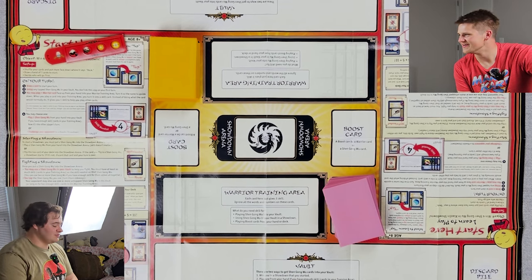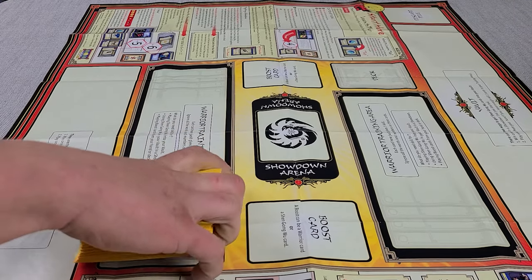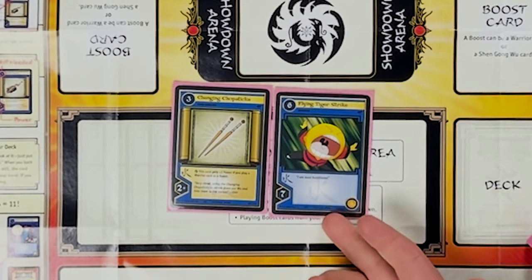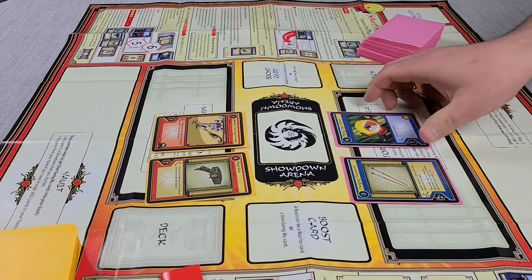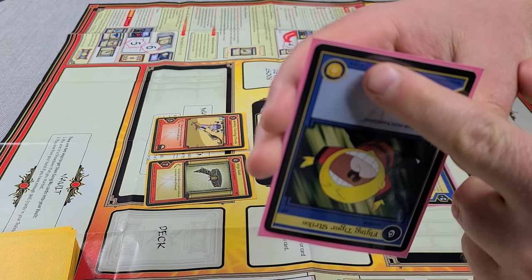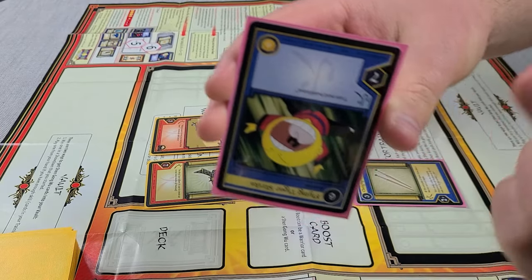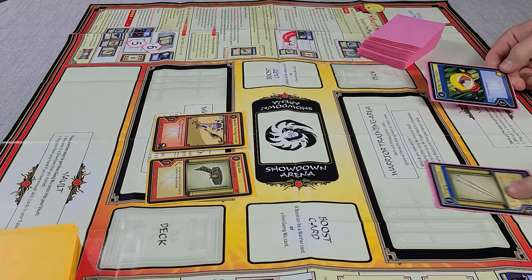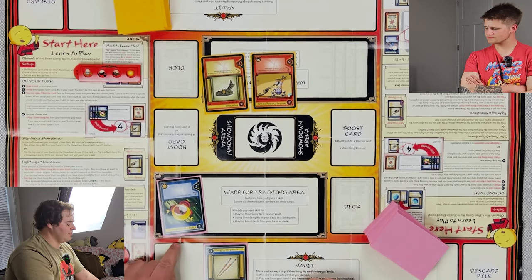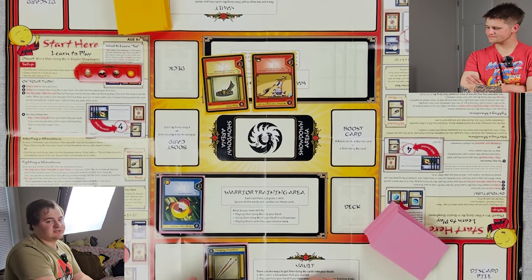We're back! We changed clothes. It took us three days to play this game — not really, but this game is pretty interesting in a good way. There are only two card types. Before we get started I'm going to go over them: we have the Shang Gong Wu and then warrior cards. This game almost plays a bit like Duel Masters because these guys also count as your mana. You can see the symbol up here in the top left-hand corner — that symbolizes that this can be used as a skill card.